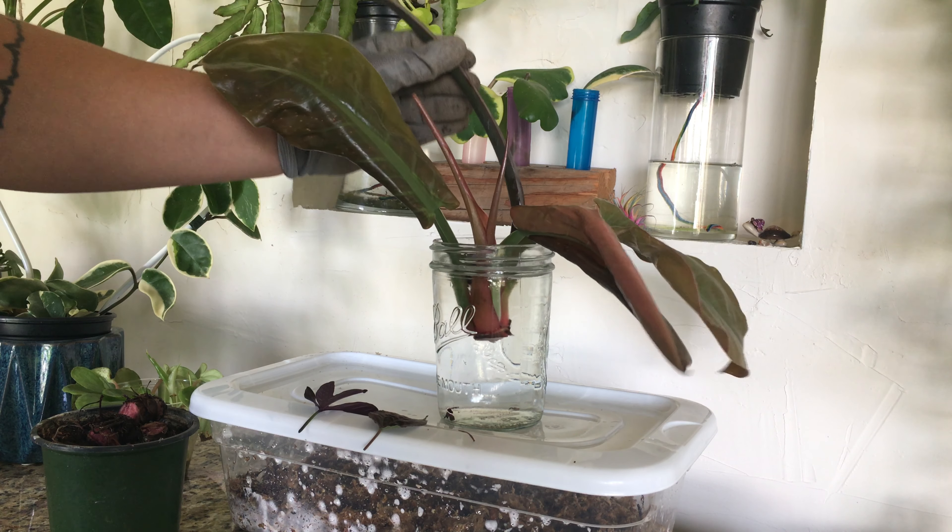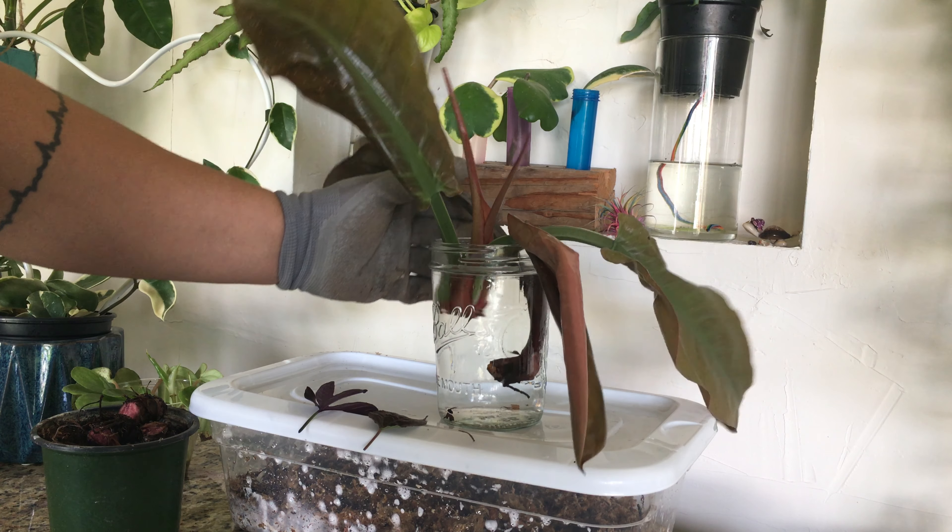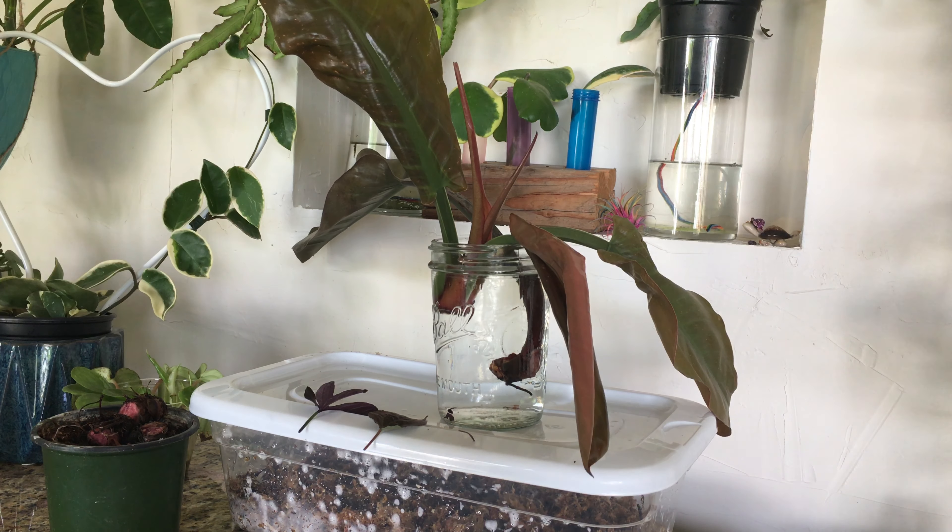I just wanted to show you guys — for anyone who is new to houseplants or had the same mindset I did, that it works for outdoor plants and the more sun, the darker and more intense colors — no, bad idea. You can see it did dry it out severely.